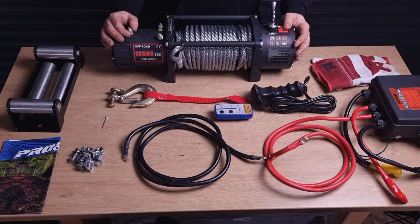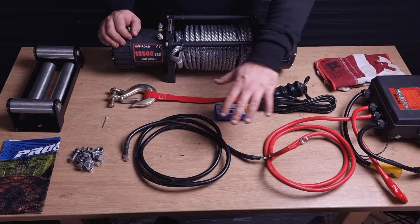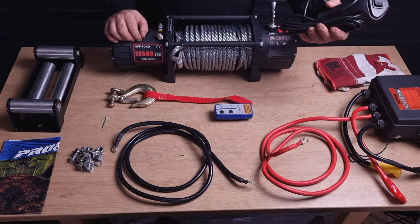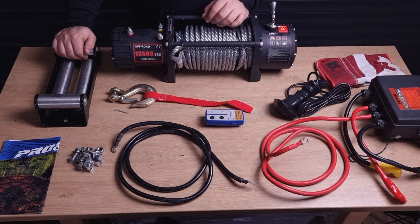There is a control box — very important to make it function. All the cable needed: a long earth cable, a long positive cable, a wiring controller, a wireless controller, a hook, hardware to mount it, a cable slider, and a manual for mounting and using it.